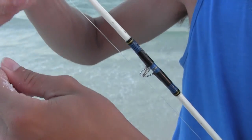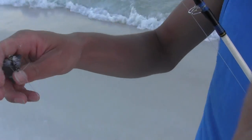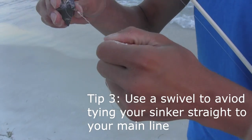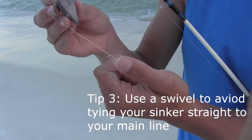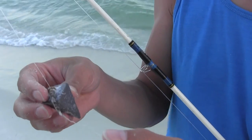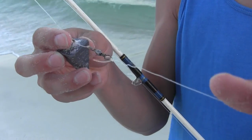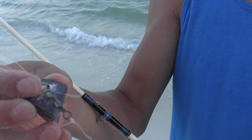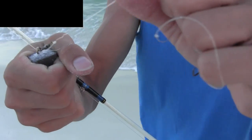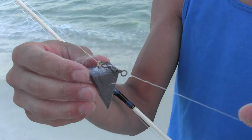Let me show you how I have this swivel set up. I have it so that if a fish takes my line it can actually pull and it won't feel the weight of the sinker, because I have to have a three to four ounce pyramid sinker to keep it on the bottom — otherwise the waves will wash it in. But if a fish feels that weight they'll let go of the bait before they get hooked. So I have a little swivel here so the weight can slide. If it's sitting in the sand and the fish takes it, it can pull without feeling the weight of the sinker, and you're more likely to hook up.